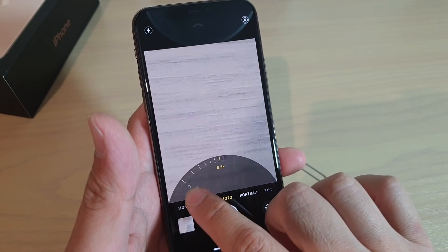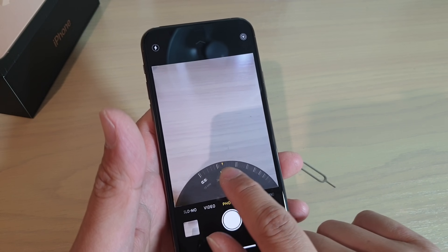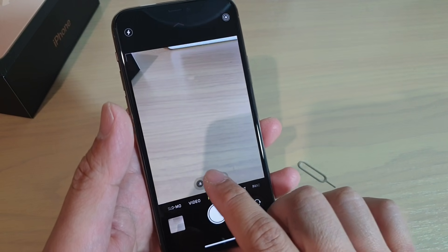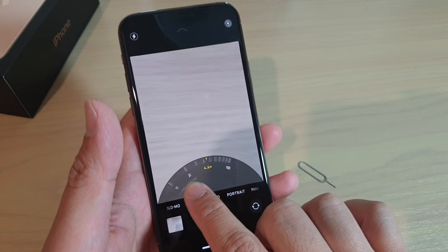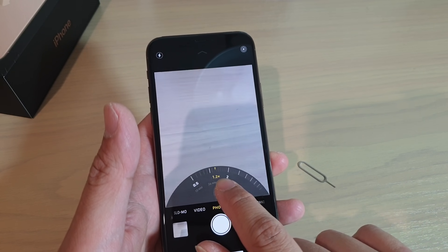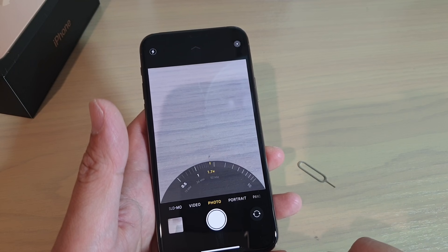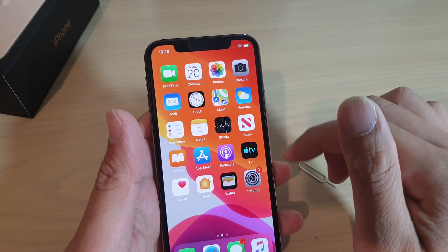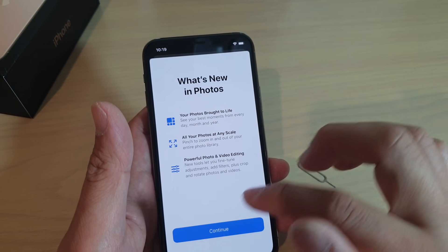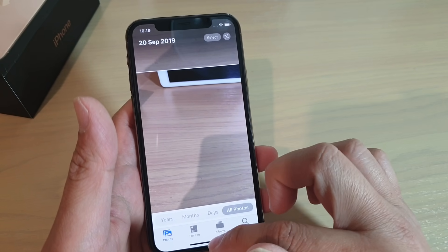And you can basically change the camera lens. There are three camera lenses now — you can drag to change the zoom in and out, and it will automatically switch between different cameras as you zoom in or out. So that's the camera. And then you've got photos. In here you can view the photos that you have recently captured.